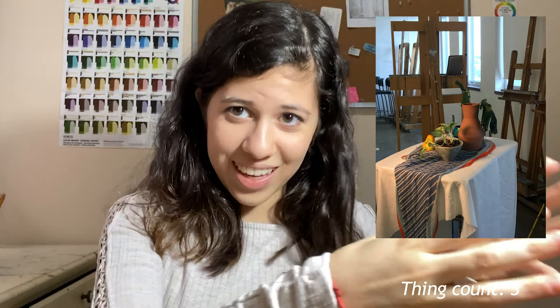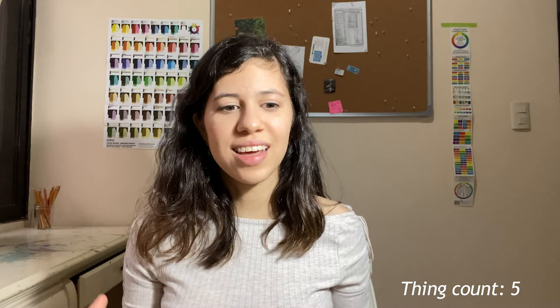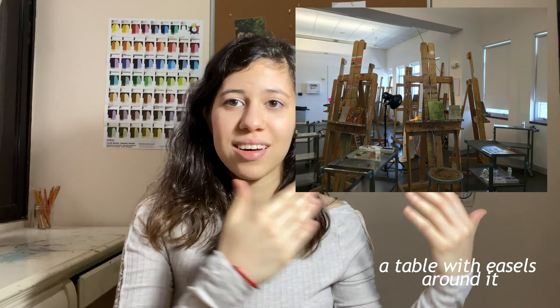For the painting class, since it was acrylic techniques, it was like half abstract and half observational drawing. We started with the observational drawing. They had this setup with random objects you could draw in the middle, with painting materials around it. We went around looking at the perspective we wanted, then started to sketch what we wanted to actually paint.